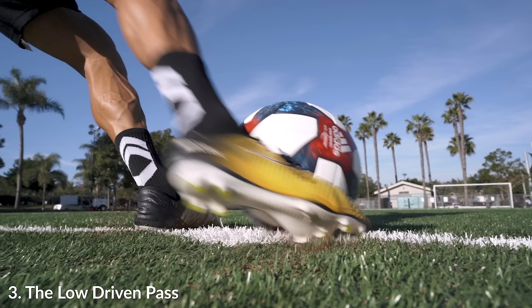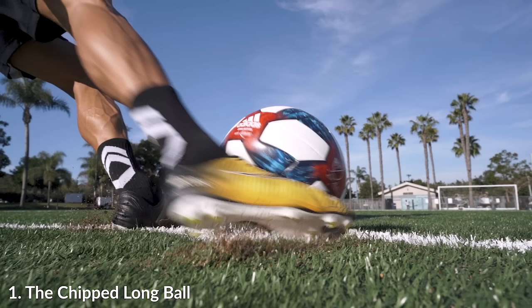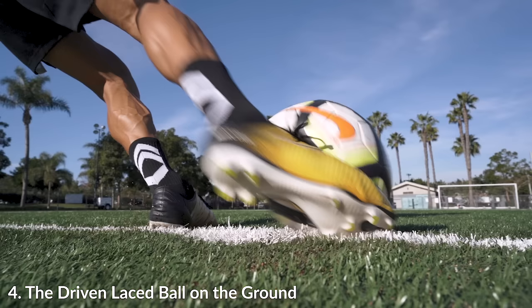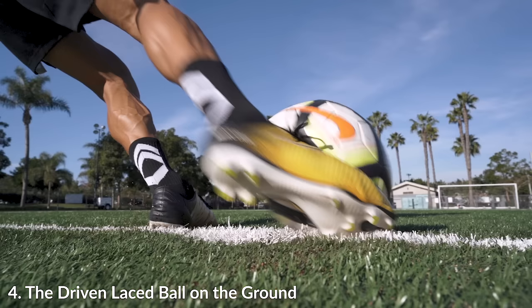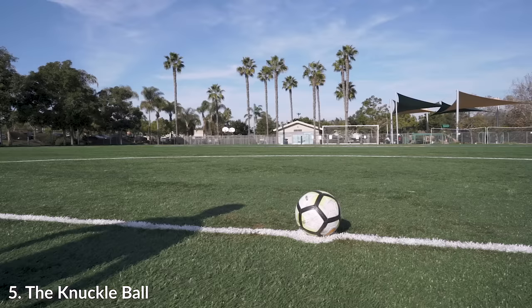Your heel is another inch higher up and it's really driving the ball and hitting more of the center, so it stays lower versus hitting lower on the ball and popping it forward. Very, very small differences. I know I sound like a broken record, but you have to have this ingrained into your muscle memory so you can just go out and consistently hit a long ball versus a driven ball versus a laced ground pass. Everything needs to be perfect and you need to ingrain this over years and years of practice.